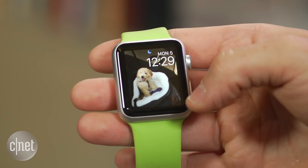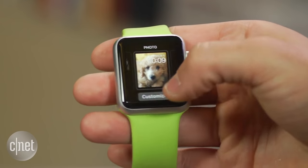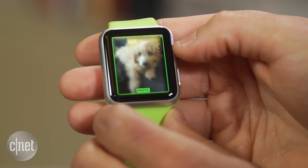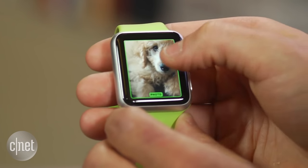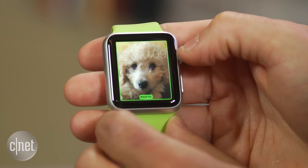Every time you lift your wrist and turn on the screen, a different photo will appear. The second option is called Photo, which lets you see just one photo on the watch face. When selecting this option, you'll need to select Customize to adjust the size and position of your photo. Use your finger to drag and adjust the positioning, and rotate the digital crown to zoom in and out until it's framed to your liking.